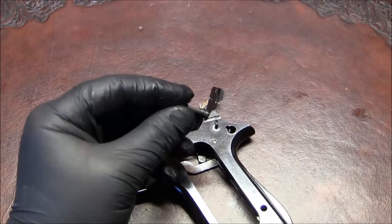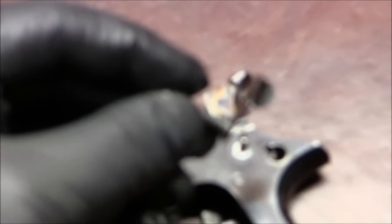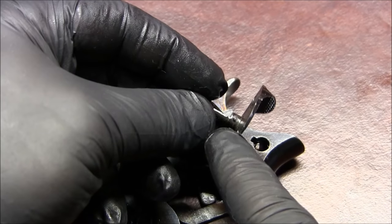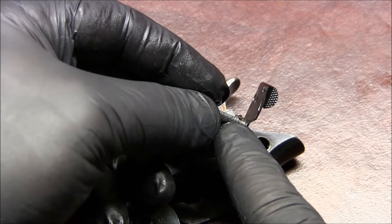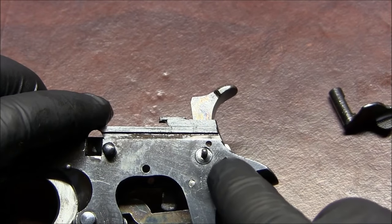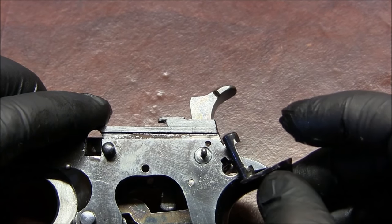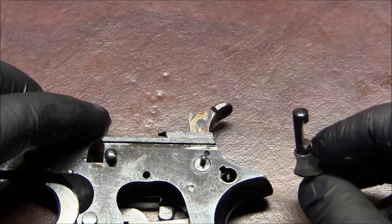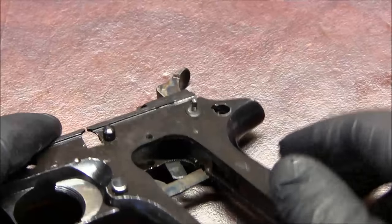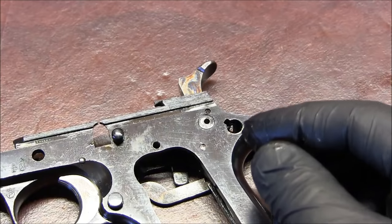On the safety itself, you can see that little knob right there — it's like a lock that fits into this opening. It has one slot in this opening, and that's what you're aligning: that little lock on the safety when you raise it up. When it comes out, you also see its plunger and spring. You can take those out, clean them, lubricate them, and set them aside.